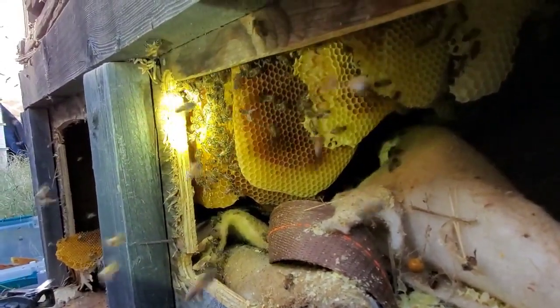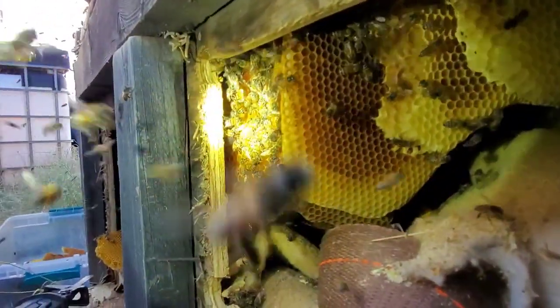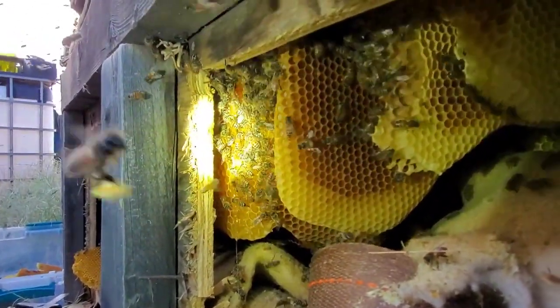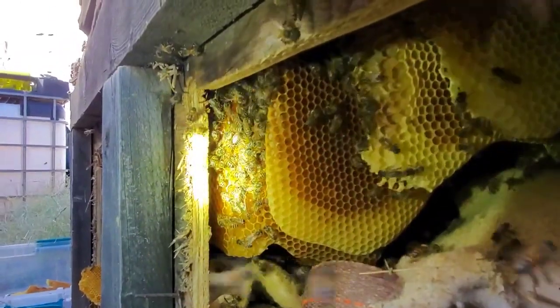The whole thing with smoke was that over the eons, bees learned that if there was smoke, there might be fire. They will gorge themselves on honey in case they can leave the hive — if they have a choice, they will not go down with the ship; they'll go start a new hive somewhere else. Honey is not only their food, it's their building material.